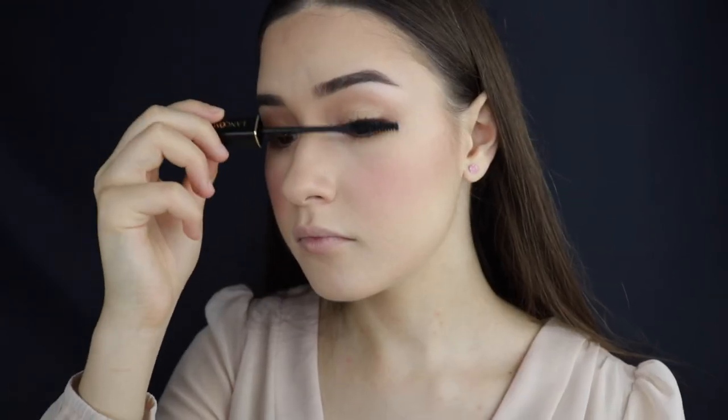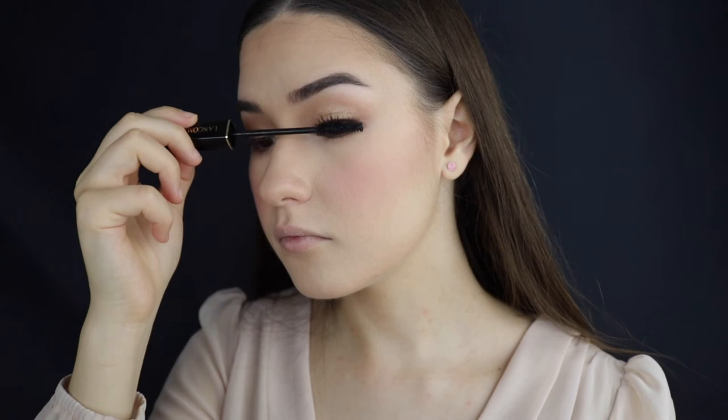I'm going to apply a little bit of mascara to both my upper lashes and my lower lashes. Then I'm gonna be lining my lips with the Zueva pencil.